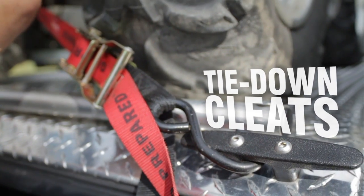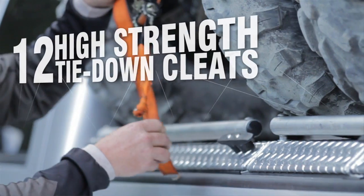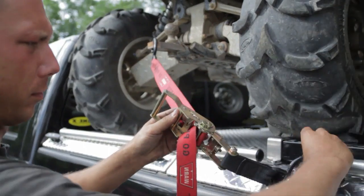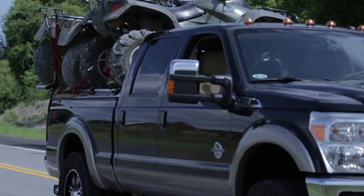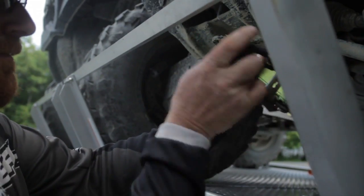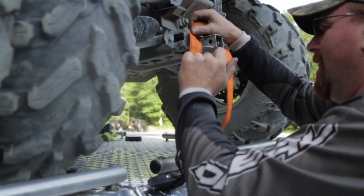Tie-down cleats. The Diamondback HD comes standard with 12 high-strength tie-down cleats, providing multiple locations for strapping down your ATVs. Four straps are recommended per ATV. Place the straps so they compress the shocks of your ATV and apply opposing force to the frame so that your ATVs can ride securely.